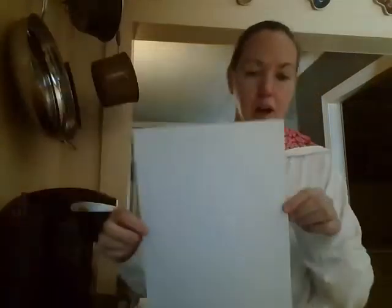So first thing you need to do is draw an Easter egg on a piece of paper. If you have cardstock, that works. I didn't have cardstock, so I just used a basic piece of white paper. So you're going to cut around your egg.